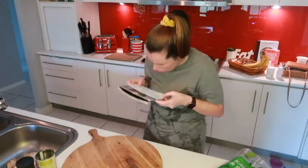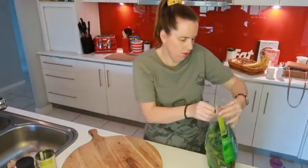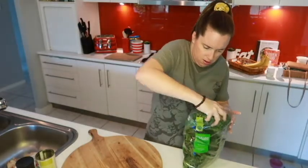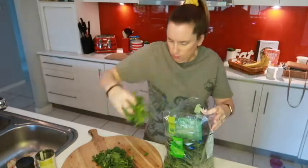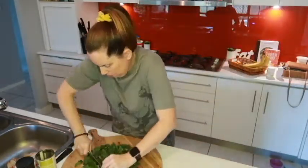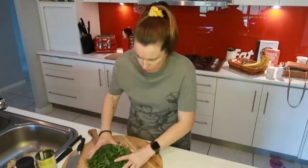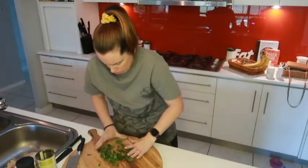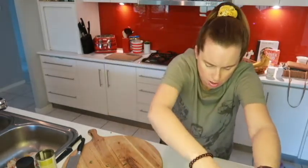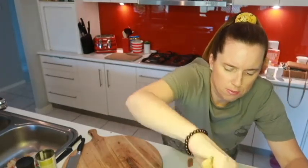Pop in our shredded kale and spinach. Stir that through. It certainly smells delicious.